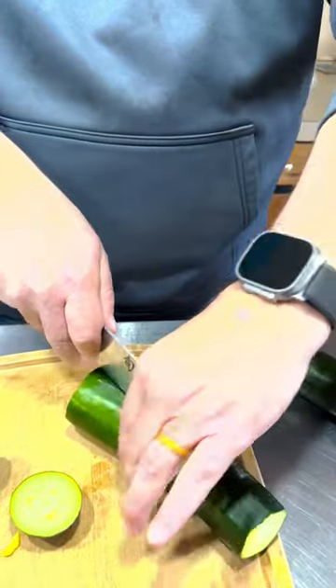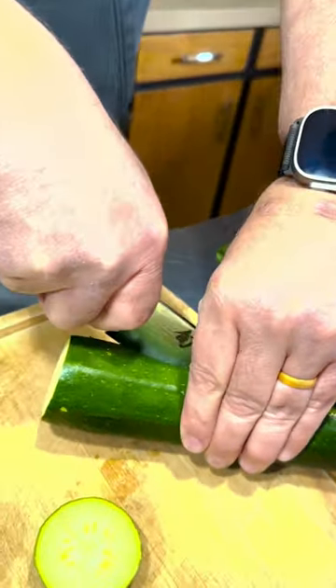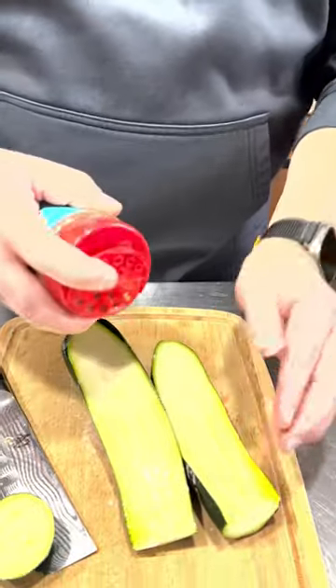We're going to keep them whole and slice them right down the middle. Then we're going to spray them with some duck fat and season them with some Meat Church Texas Sugar.